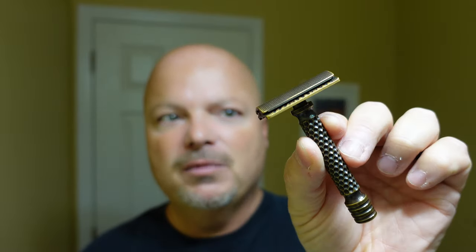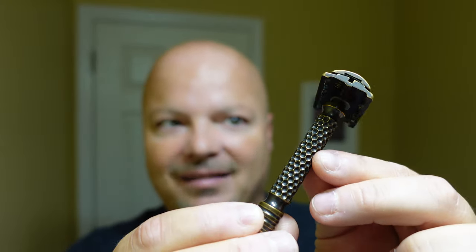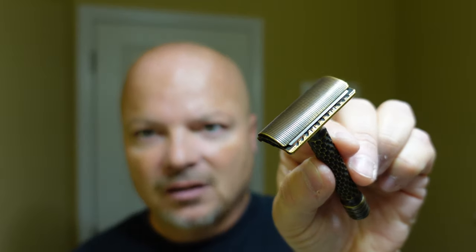We're going to have a great shave today using the legendary Charcoal Goods Level 2. Amazing looking razor. In terms of artisanal razor making, in my opinion, it doesn't get any better than that. Look at that fantastic honeycomb design on the handle and just the color — it's amazing. Sadly, Charcoal hasn't made razors for quite some time now. On their website it does say coming back soon, so we'll hope they do because they just make gorgeous looking razors.